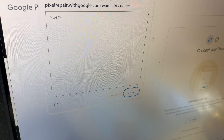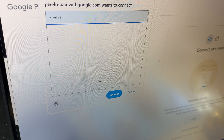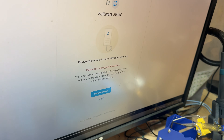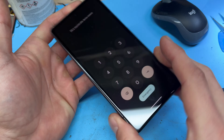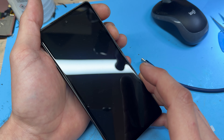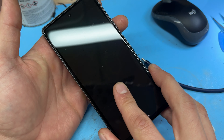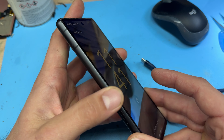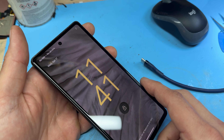A pop-up window will appear — choose the Pixel 7a and click Connect. It will then give you the option to install the calibration software. Click Install and it'll confirm success, then the phone will reboot. The fingerprint sensor will be recalibrated. I don't have the customer's information to test it, but the fingerprint sensor will now work. Thanks for watching this guide on how to replace the screen on the Google Pixel 7a.